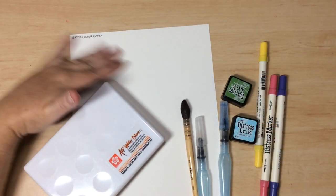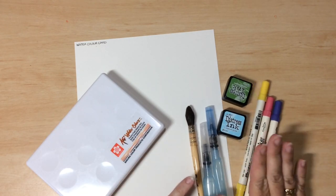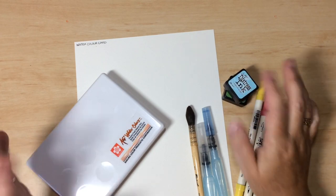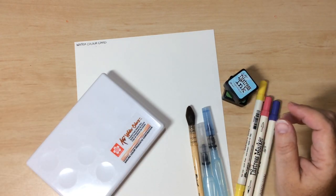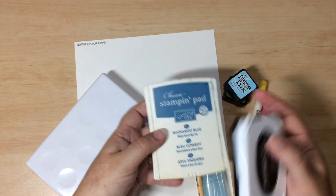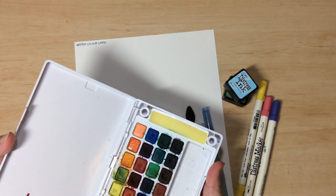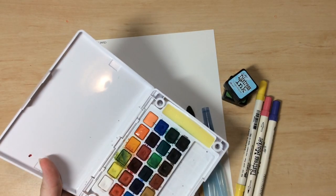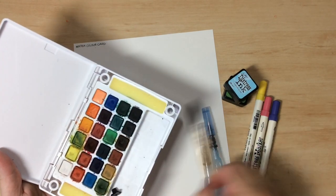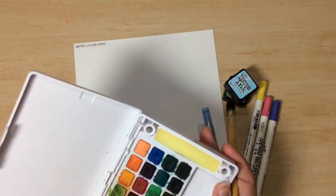This is Watercolour Card, and these are a variety of different watercolours. I've got Distress Markers which are water-based. You can also get the little ink cubes of Distress Ink, and many other brands such as Memento — they're all water-based and work just as well. Cake watercolours also work — a little tray you just spray with water or wet your brush to apply.